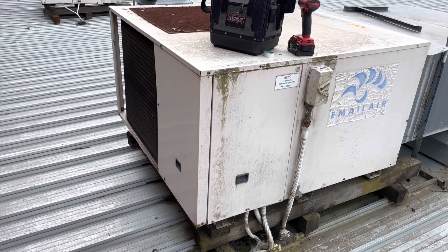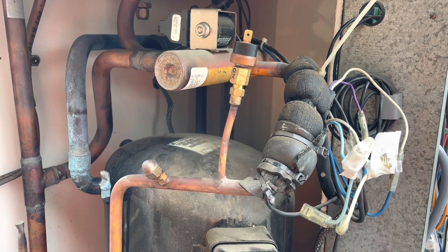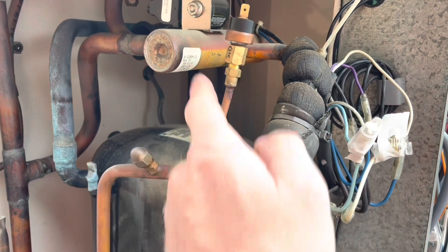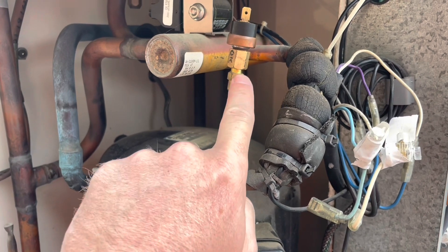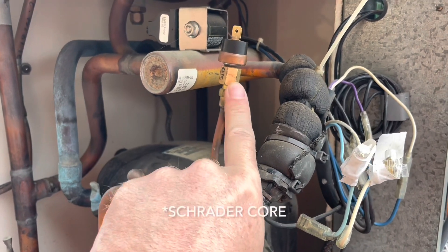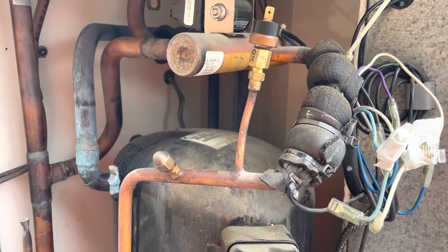Last thing before I go — replacing that pressure control. This unit is so old and we basically just want to get it back up and running with a high pressure switch in the system. I tried looking up whether these had Schrader cores in the HP port, couldn't find any information, and as I loosen it, it doesn't seem to be slowing down. So I'm going to assume there's no Schrader core in there.